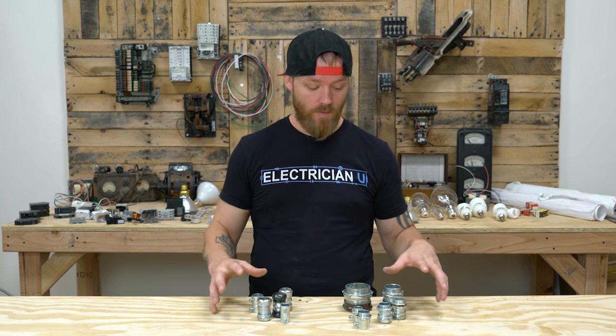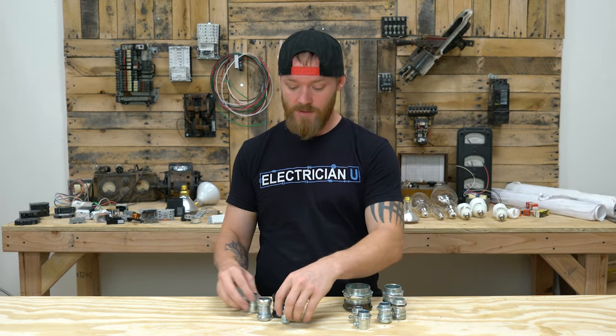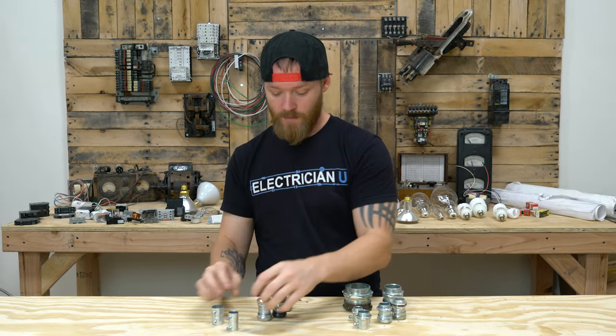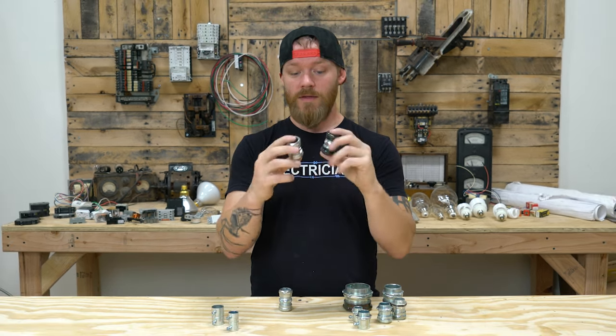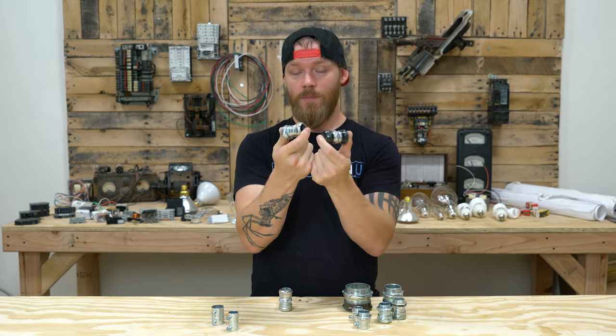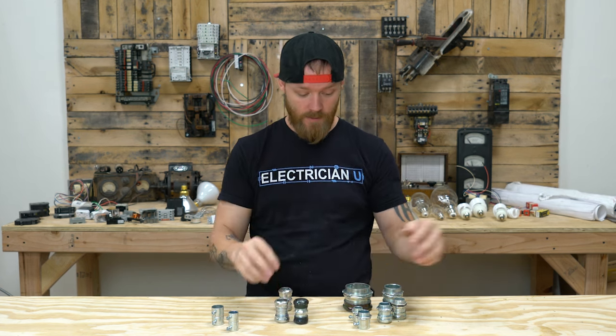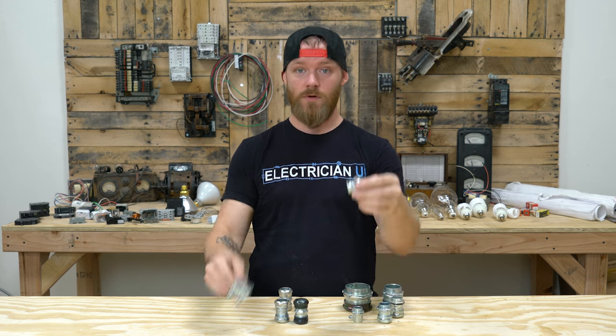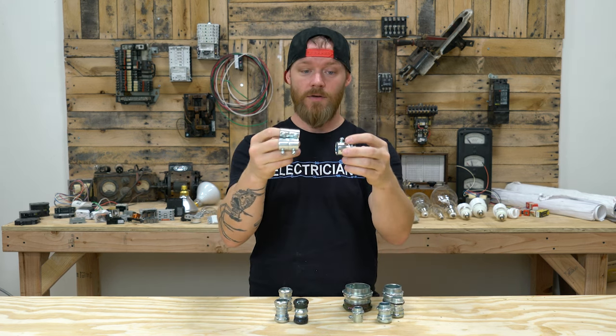The other thing you want to make sure of — you can see there are two different styles. These ones have little screws on them and these don't. These are compression type couplings, and they also have them in connectors — compression type with no screws. And these are set screw style couplings and connectors.